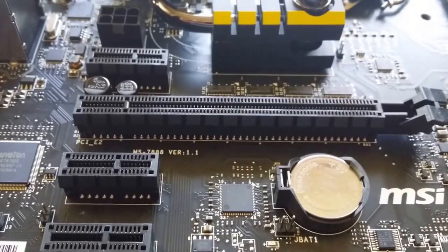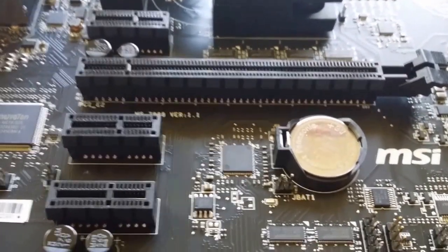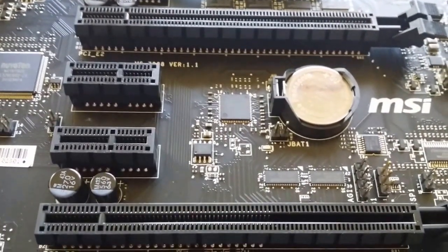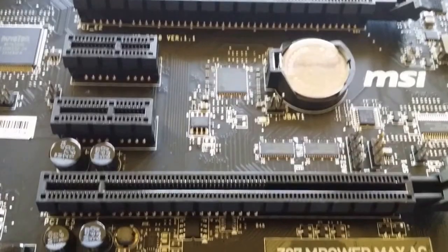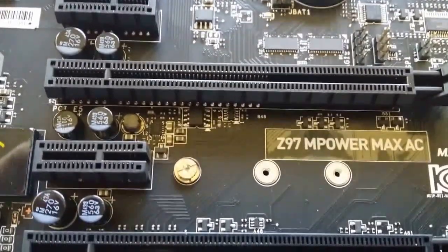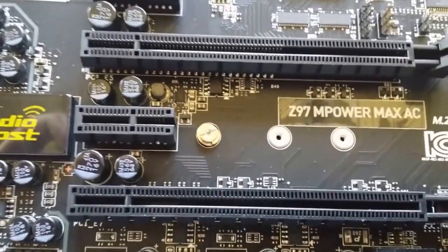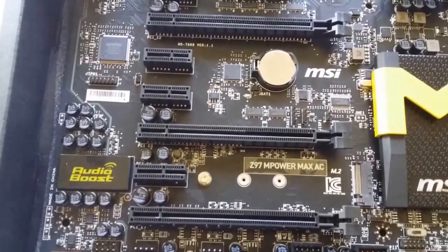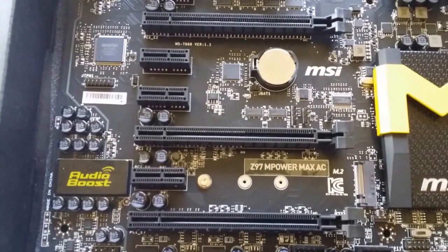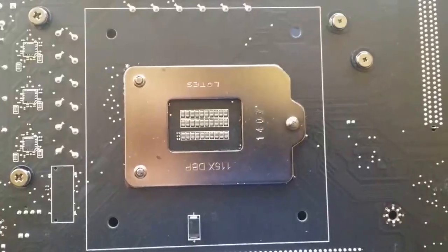PCIe Express is still built on a PLX 8748 chip, which essentially enables the 16-lane bus for PCIe Express to be simulated as 2x16 express lanes. So if you have three cards — which is all this motherboard supports in three-way SLI — you'll get a 16x8x8 configuration. You won't get 16x16x8, but you will get 16x8x8.